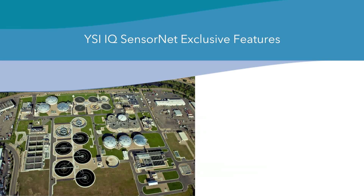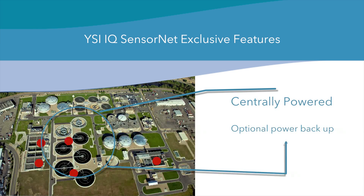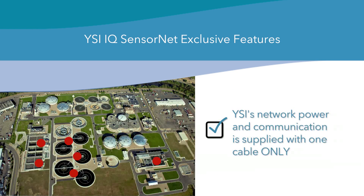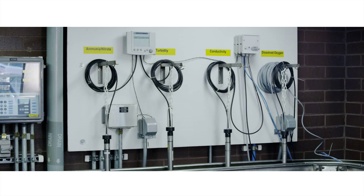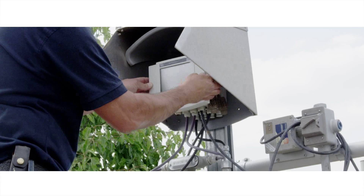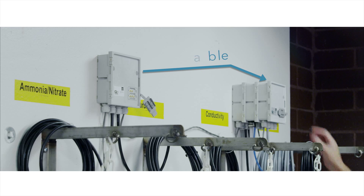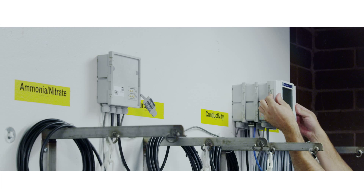YSI's entire instrument network is capable of being centrally powered with an optional power backup. Network power and communication is supplied via one cable only. The network is managed by one central terminal controller with the option to install redundant controllers throughout the network as backup or for additional viewing points.